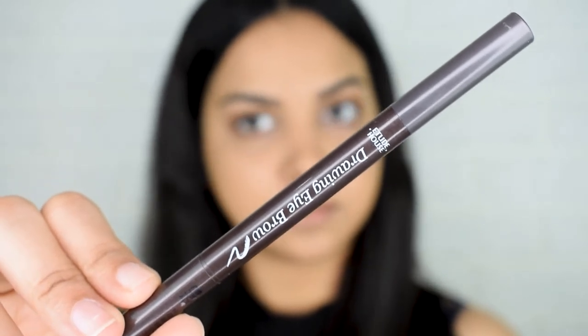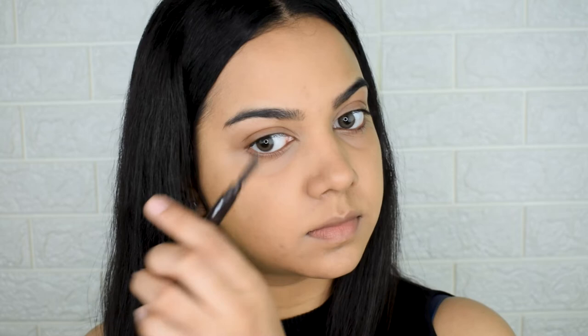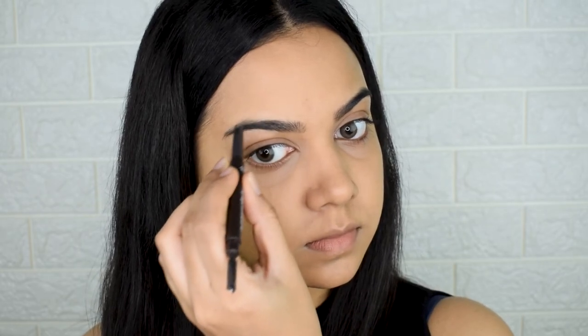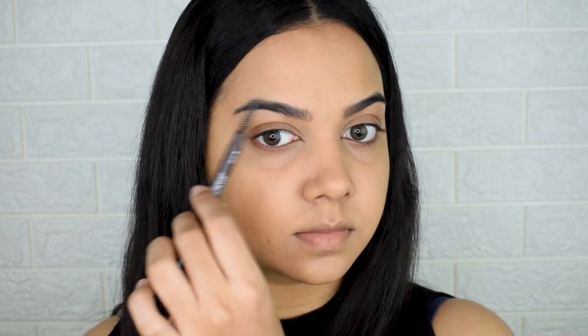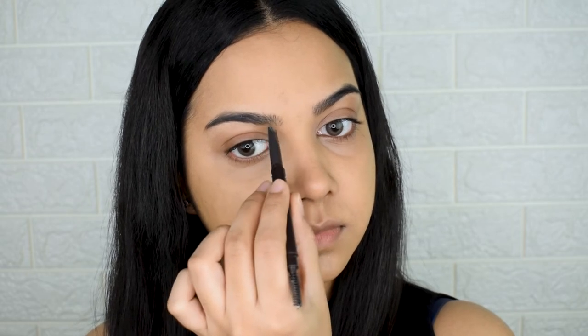For eyebrows I'm using the Etude House Eyebrow Pencil in a shade lighter than my brows — this keeps them from looking overdone. I fill in gaps and the arch area with small, hair-like strokes rather than coloring in. Every now and then, comb through with a spoolie to distribute color and smooth everything out. Then I use a little Wet n Wild Clear Eyebrow Mascara just to set the brow hairs in place all day.